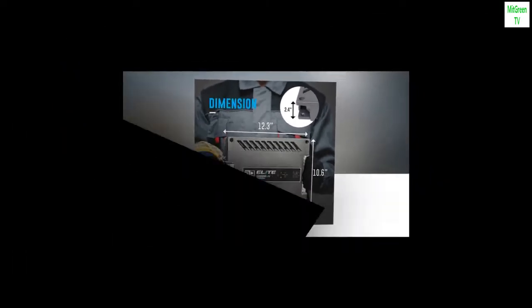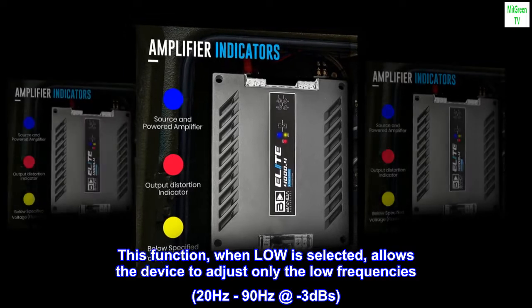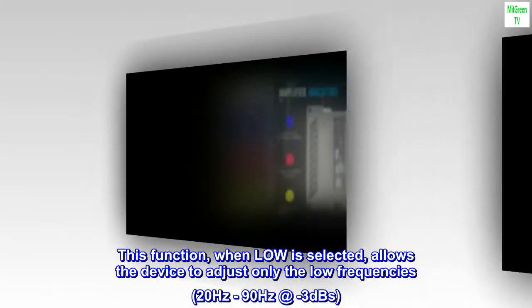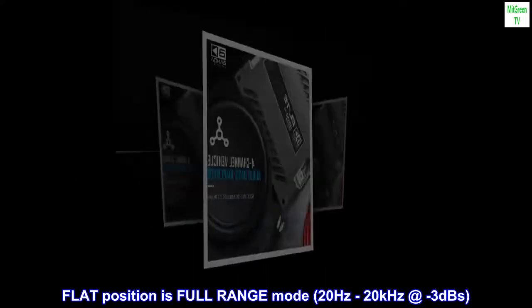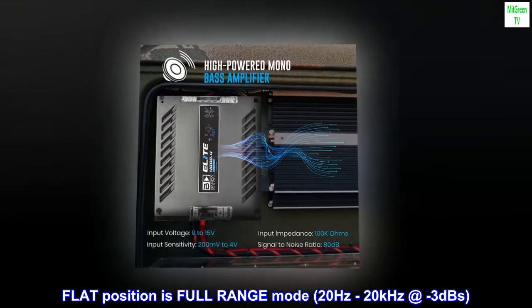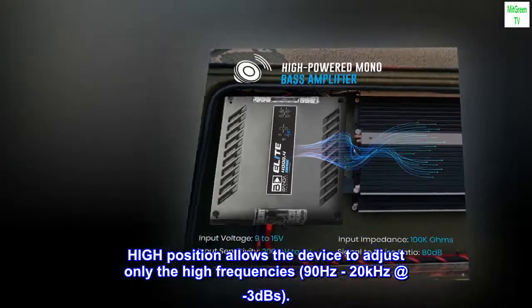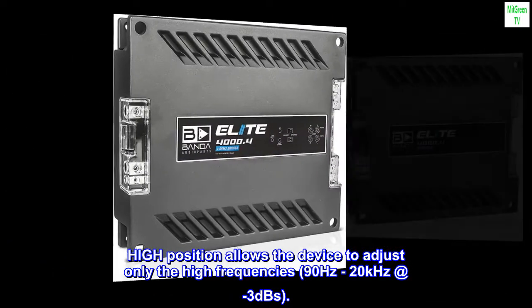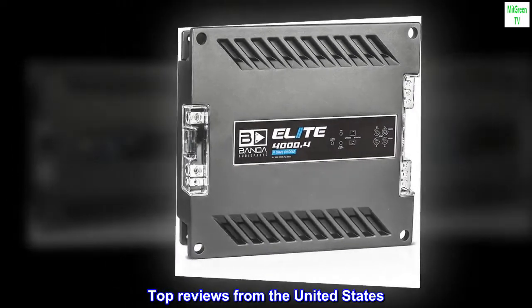When Low is selected, the device adjusts only the low frequencies, 20 Hz to 90 Hz at -3 dB. Flat position is full range mode, 20 Hz to 20 kHz at -3 dB. High position allows the device to adjust only the high frequencies, 90 Hz to 20 kHz at -3 dB.